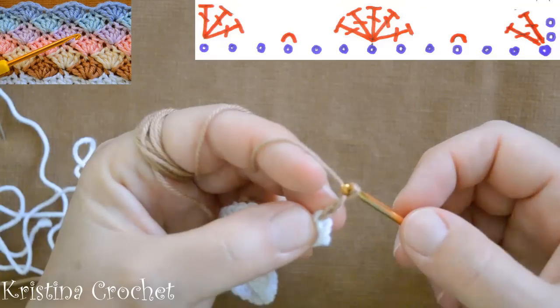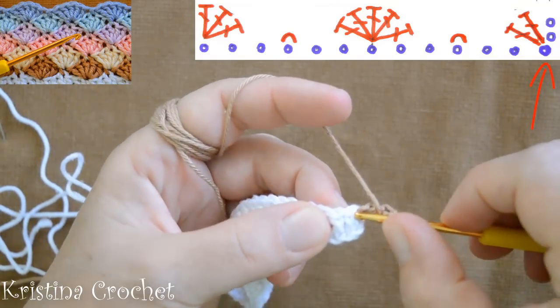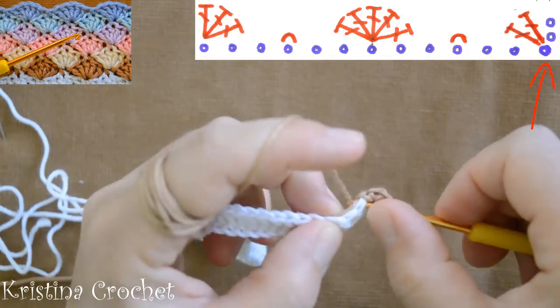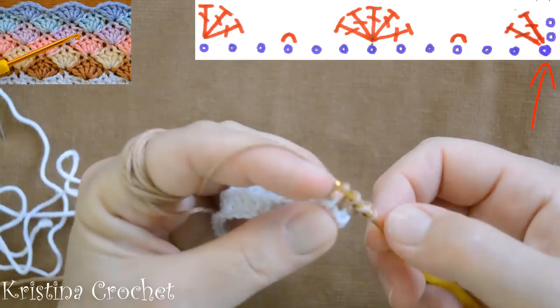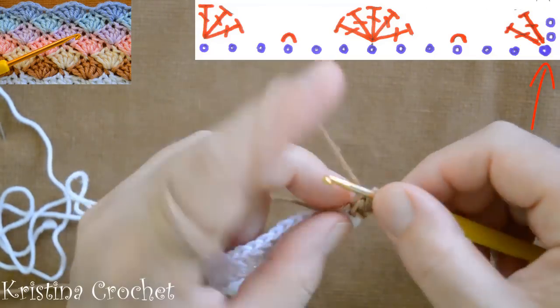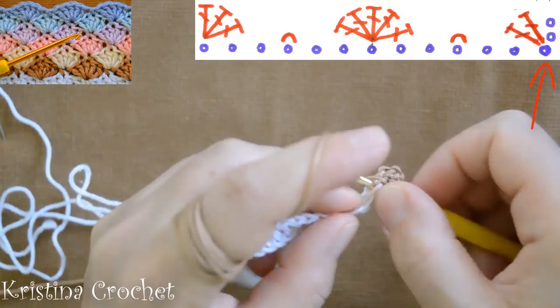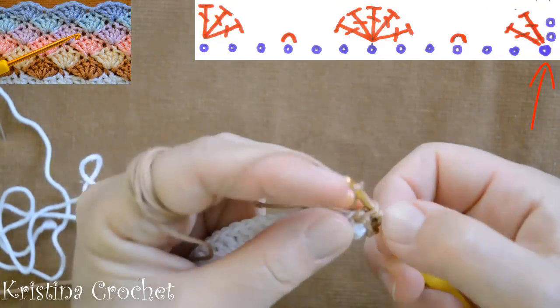Do chain 2, yarn over, go to the last stitch from the last row and do the first double crochet. Yarn over, go again in the same stitch and do the second double crochet.